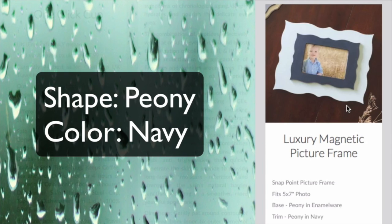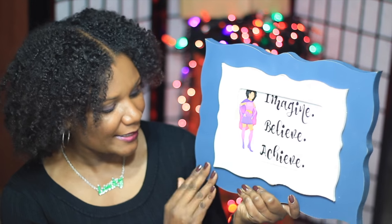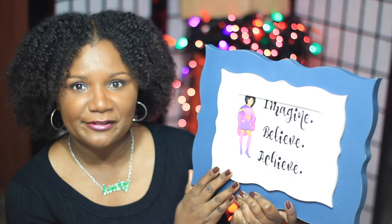Judging by their website, I knew that their frame would hold a five by seven photo. When the packaging arrived at my doorstep I thought they sent the wrong frame because it was such a large package, and once I opened it I was like oh my goodness — it was really, really more beautiful in person. It's a two-part magnetic picture frame with a base and a cover that just snaps together with magnets.